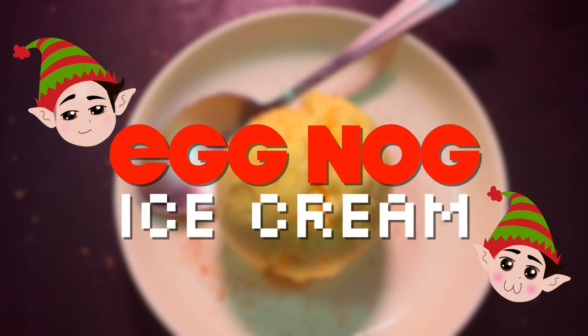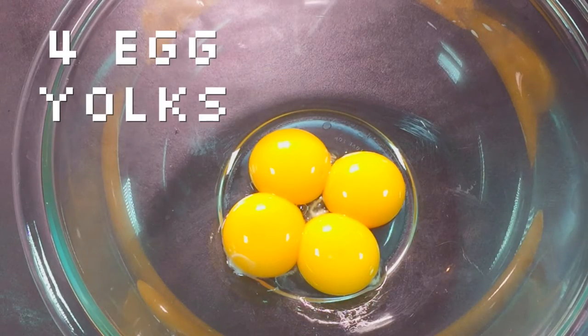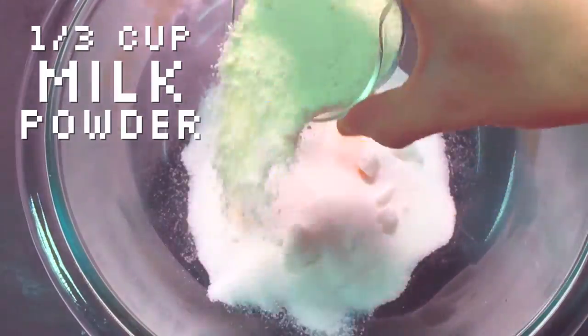Eggnog sucks as a drink, but it makes an awesome ice cream. In a large bowl, mix egg yolks, sugar, and milk powder. Whisk it until pale.